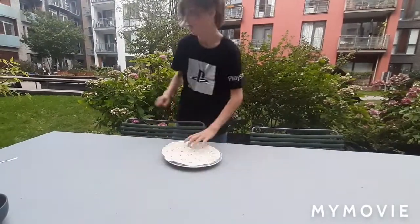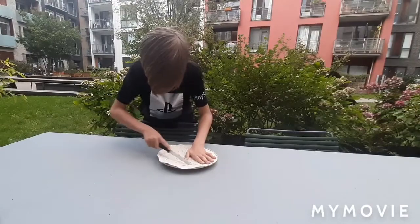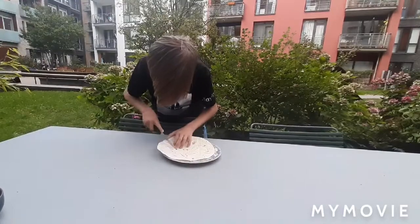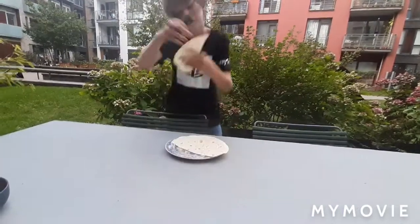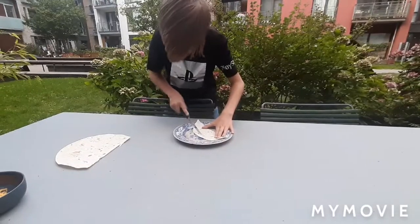So first, you take your thing, you put it on a plate and you take your knife, you cut just like that, just like this. So you have this thing, now you're not going to use that thing. And then you cut off this thing, this little stuff.